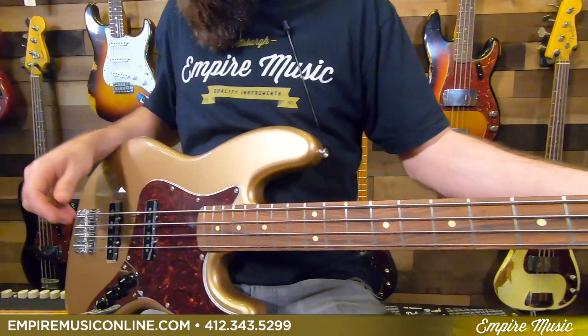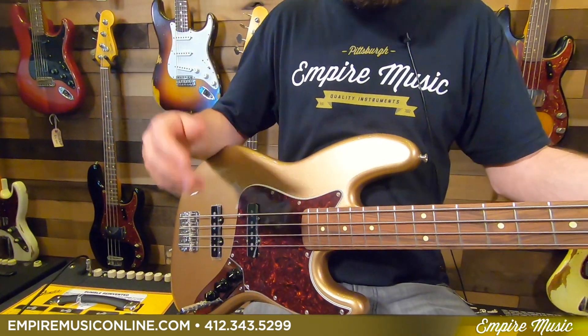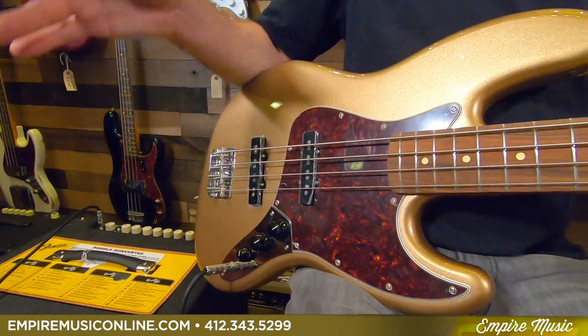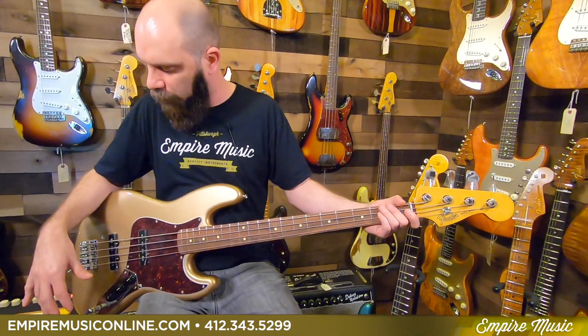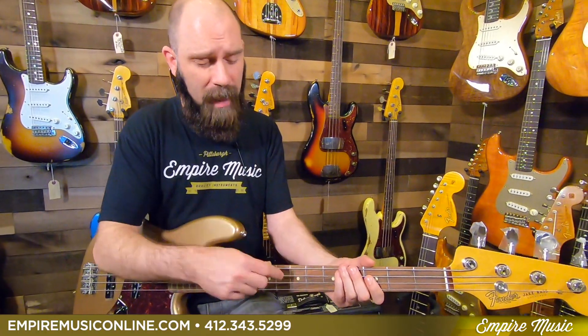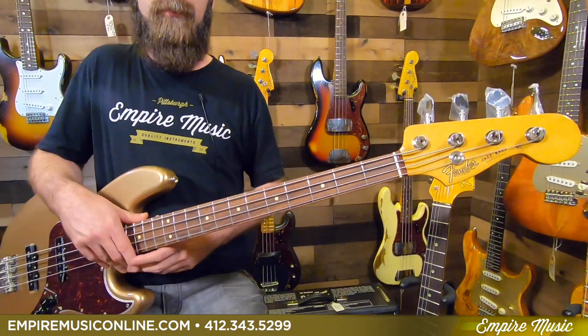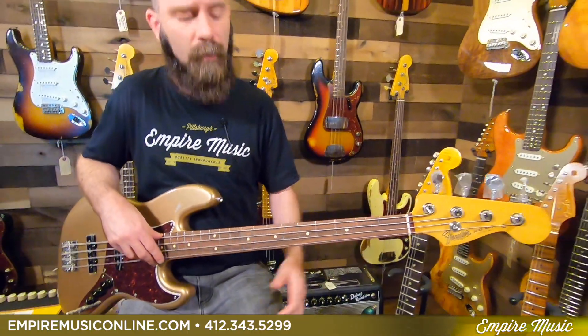Tortoise pickguard. Normal, modern Jazz Bass controls — volume, volume, tone. Not a concentric pot. From the 60s to around '61, this is what everyone recognizes as the jazz bass control setup. The fretboard radius is seven and a quarter, which is straight vintage spec — a little different from a lot of what we see out there with nine and a half.